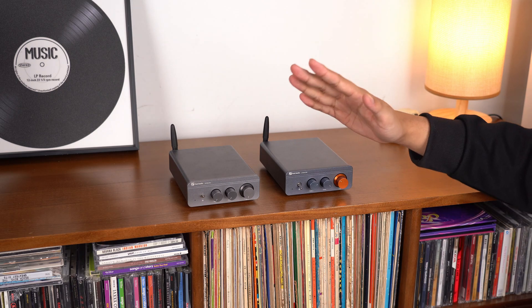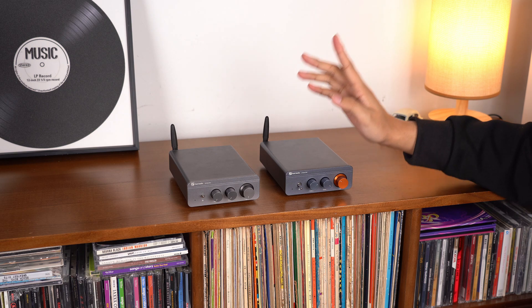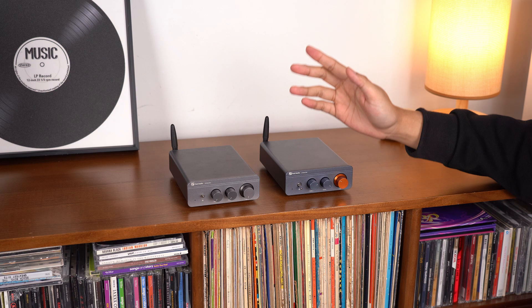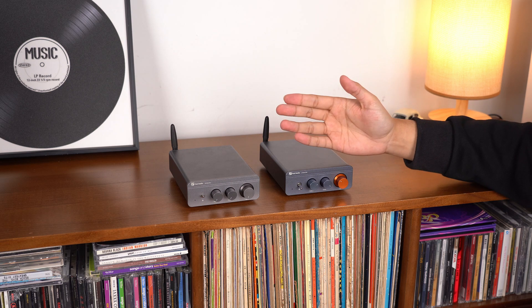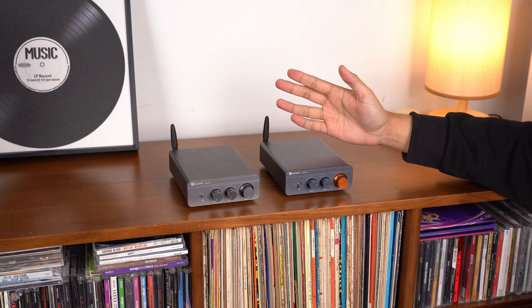Hello, guys. Today, we're excited to present a major upgrade to the Fosse Audio BT-20A Pro amplifier: improved heat dissipation. We've made significant enhancements to the cooling system, boosting both the stability and lifespan of the amplifier. Let's dive into how these changes have optimized the heat dissipation efficiency.